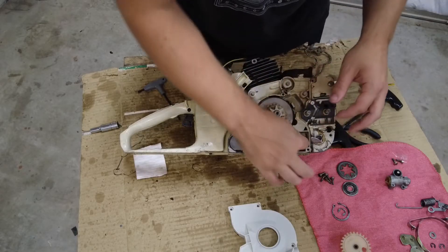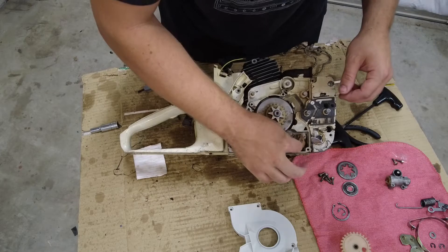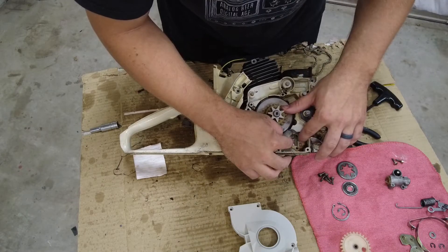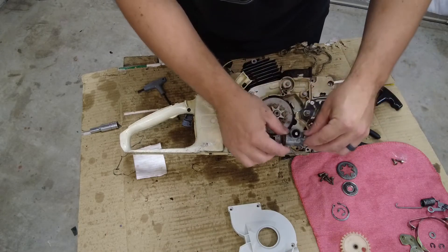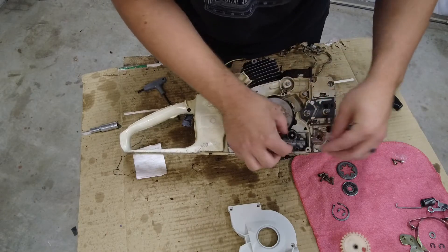Now I'll move on to the oil pump. This is the oil pump with the oil pump gasket here. I'm just going to try to line it up as best as I can — it will go in here just like this.